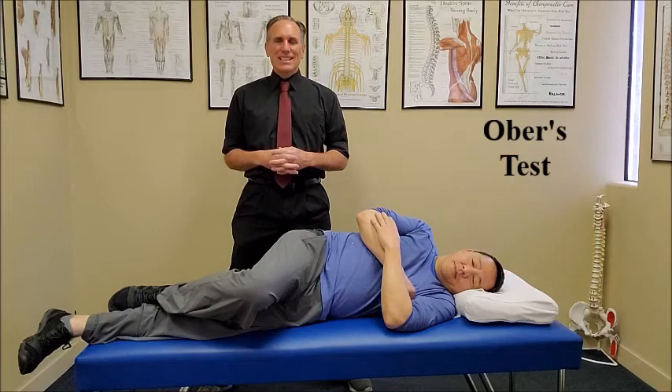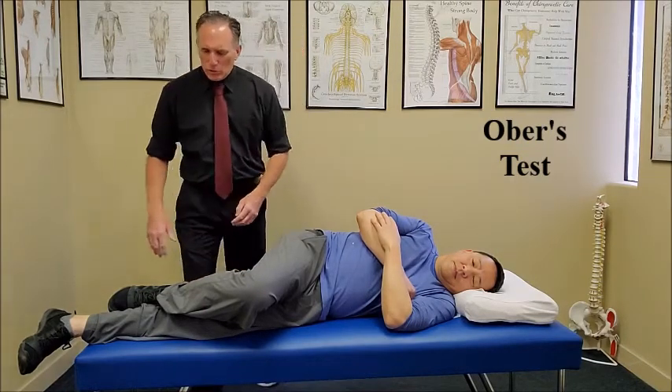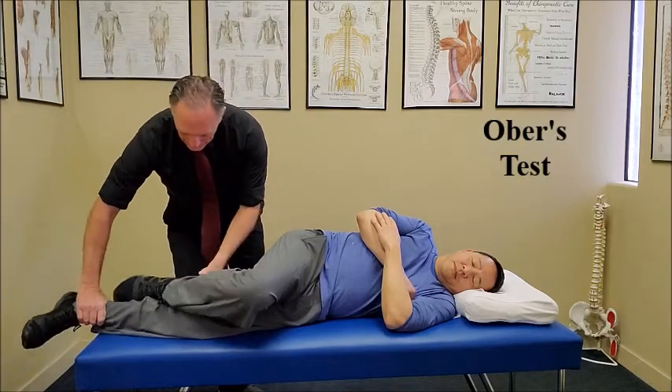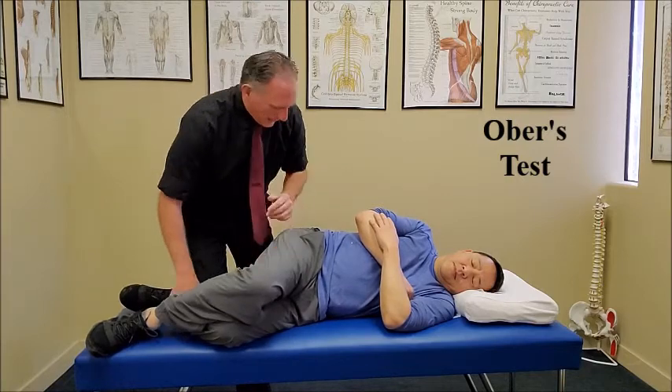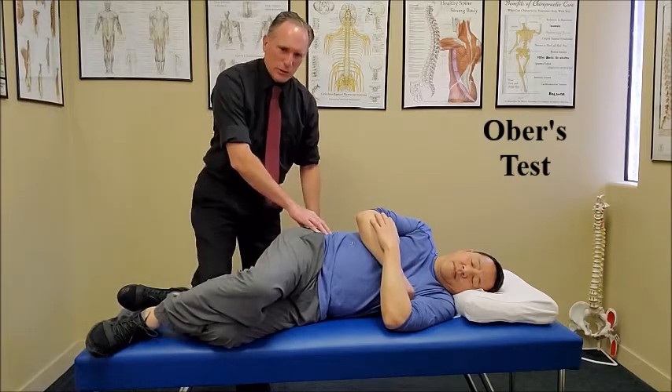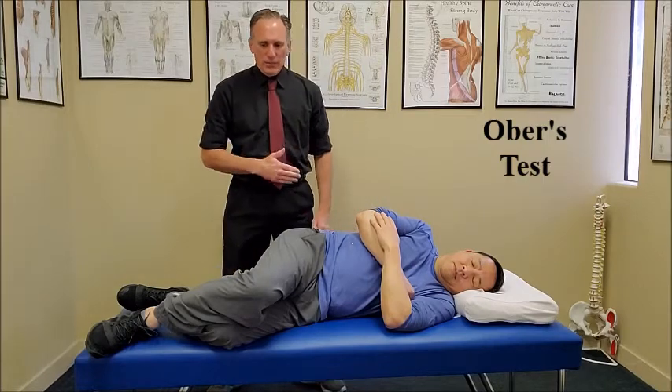The patient is sidelying. The non-affected leg is down. Bend the knee and flex the hip so that the pelvis is in a neutral position. The patient is close to the back edge of the table.